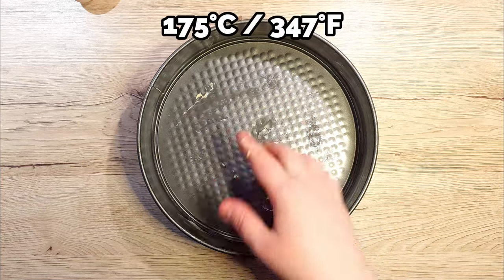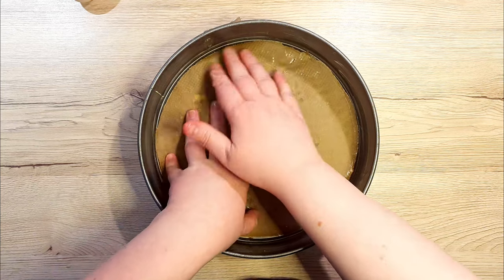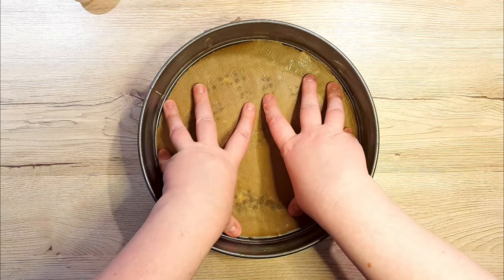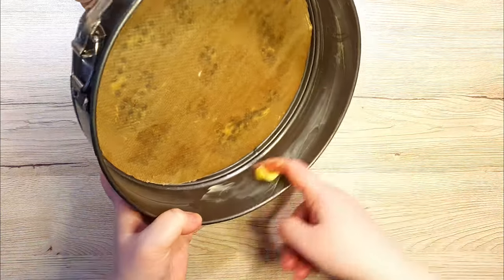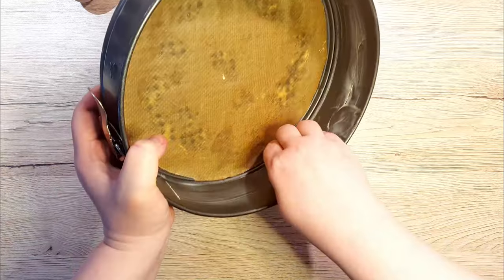Preheat your oven to 175 degrees Celsius. Line the bottom of a round cake tin with parchment paper. To help the parchment stick to the bottom, place a few smudges of water underneath it. Grease up the sides of your cake tin as well — this will prevent the batter sticking to the sides.